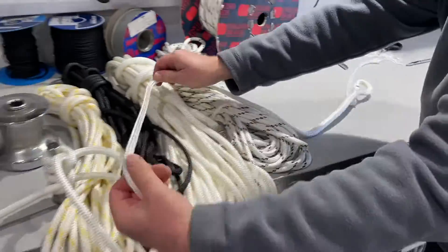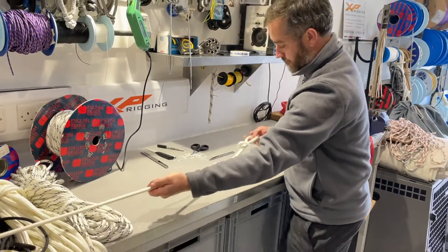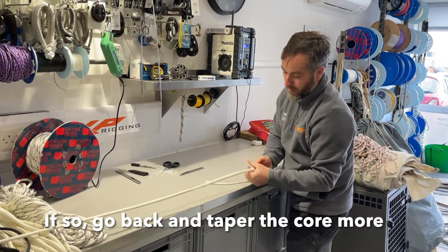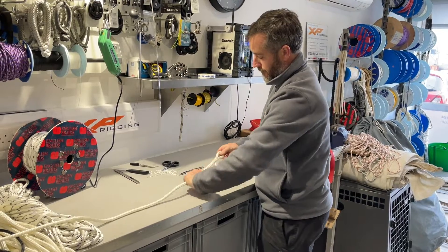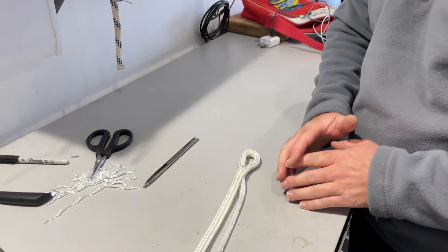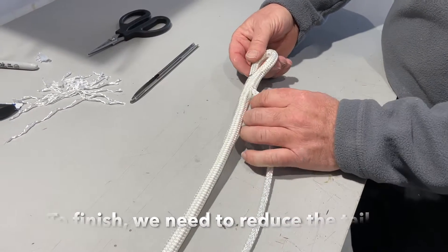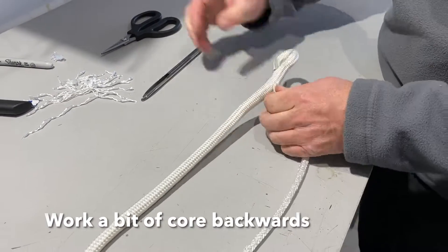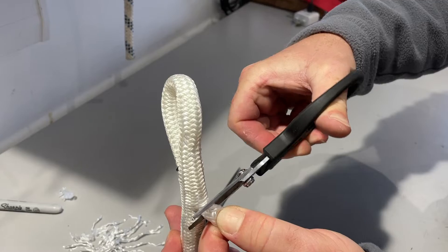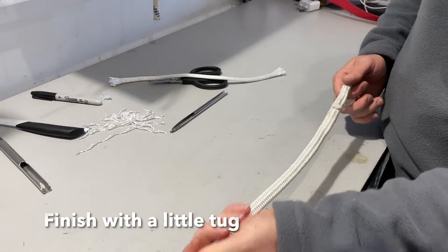We can now pull the last part in — this is often the part that people struggle with. If you do struggle with that last process, as I mentioned about tapering the core down, just go a little bit more aggressive on that taper. Then lastly, to finish off the splice, we just need to reduce this tail. Work a little bit of core backwards, paying careful attention not to cut the outer jacket, then use sharp scissors through there and just give it a little tug to finish that last bit off.